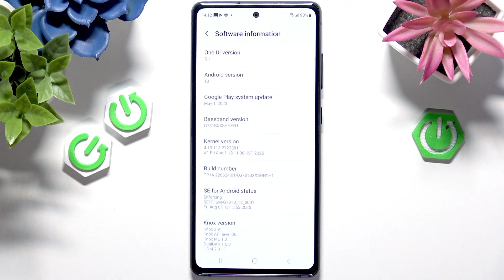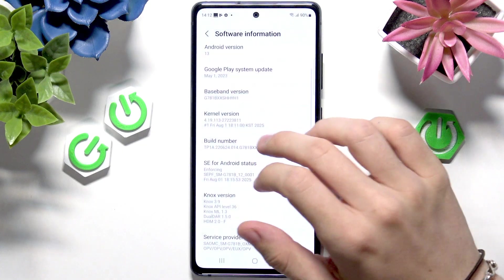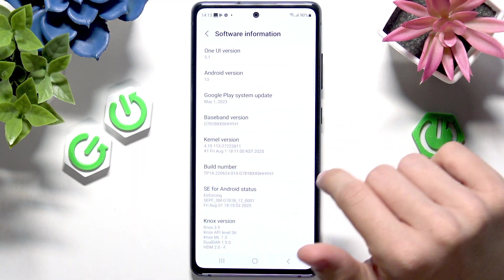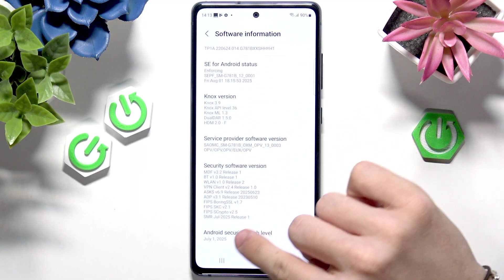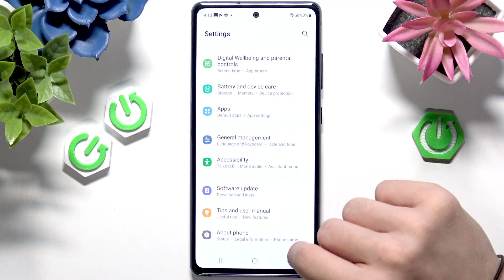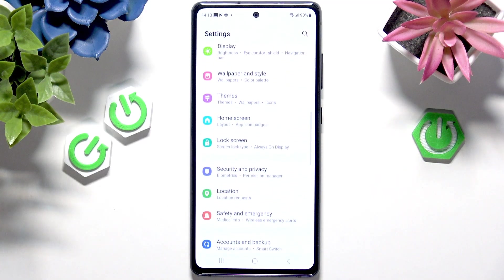I presume that when Android 17 rolls out, it's also going to work. You can see it has the newest security patch, which is July 1, 2025, so it's all fresh.